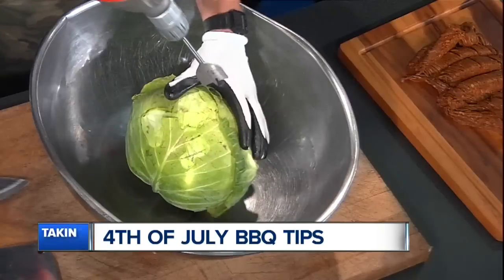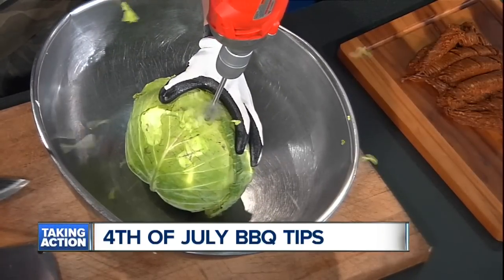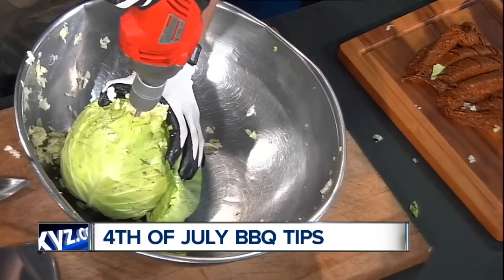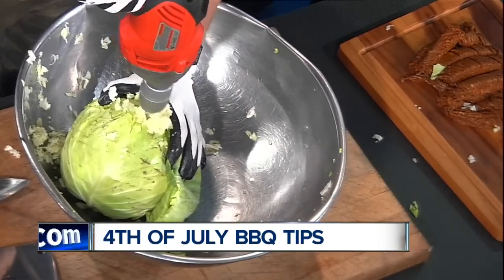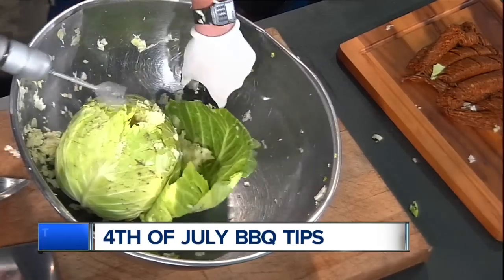You're going to see why we need that big bowl in a second. This is where the fun part happens — we're going to take this and bore this out with the drill. Yeah! There it is. Have some fun with it. You're going to see what this turns into in a second.